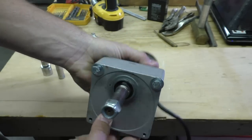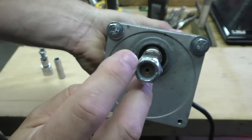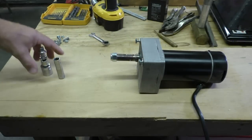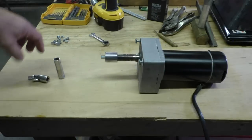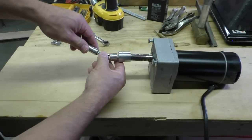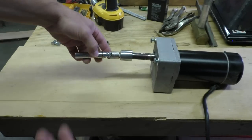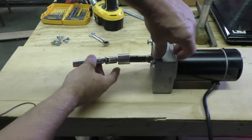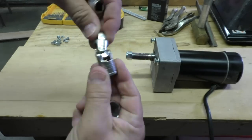I've put a nylon lock nut on the end, and the idea is that the socket will go on there, then this will connect to the drill bit. That gives me a little bit of play if things are off. I may not need this little u-joint socket, but I've got it just in case.